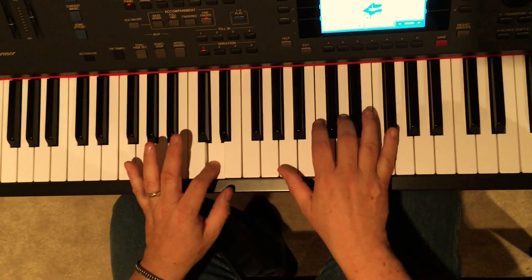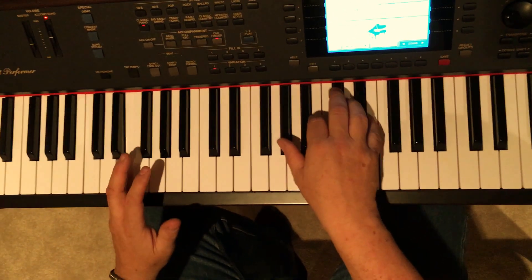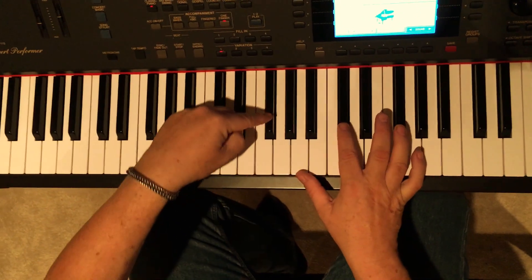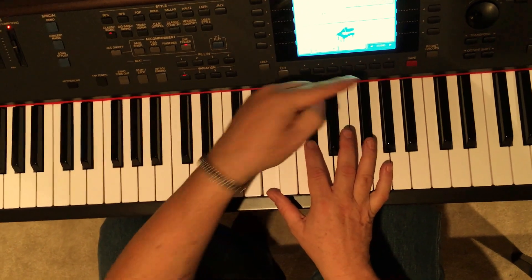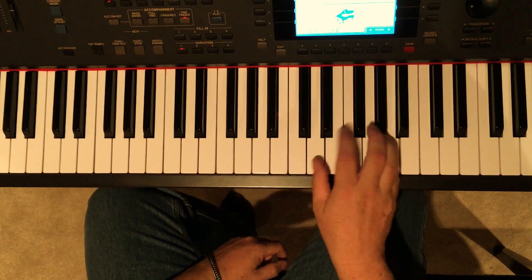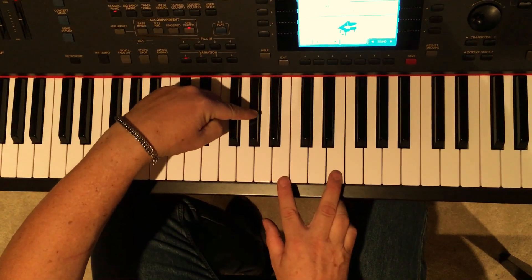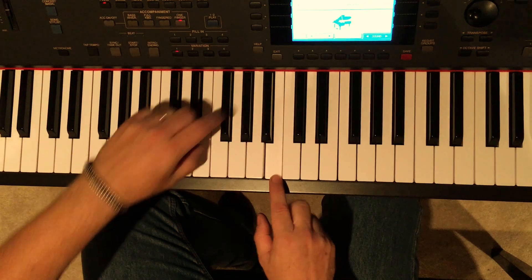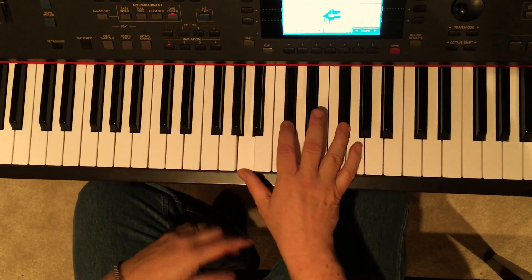So D, A, E — notice I went down to the low E here — to F sharp minor. F sharp minor, by the way, is A, C sharp, F sharp. It's an inversion. This is F sharp minor, which is F sharp, A, C sharp. All I'm doing is taking the F sharp and putting it up top. And these D's are inverted D, which is A, D, F sharp. There's a D chord inverted, to an A, to an E, which is again just an E chord inverted. Take the E, which would normally be down there — this is an E — and all we're doing is putting that E up top, to the F sharp minor. So again, here's the chorus.